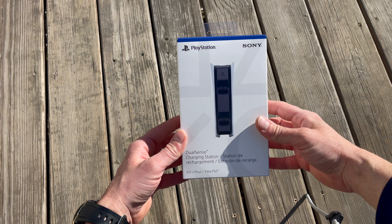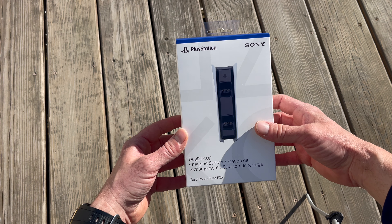Hi guys and welcome to my new video. Today I'm gonna be unboxing the Sony Dual Charger for the PlayStation controller.